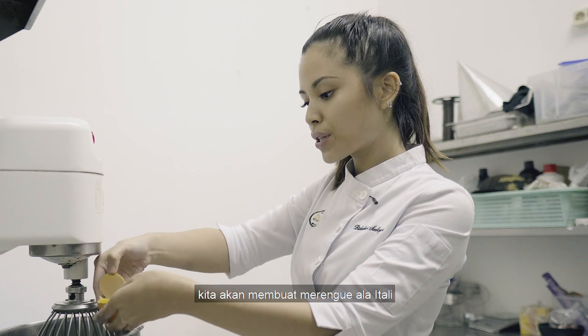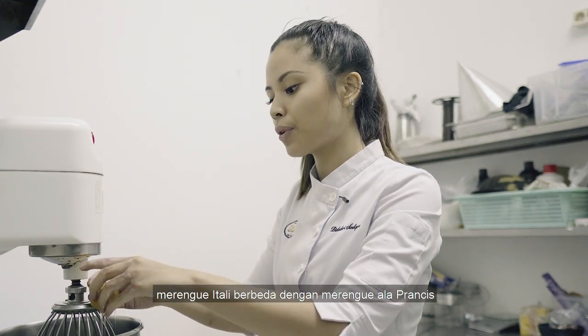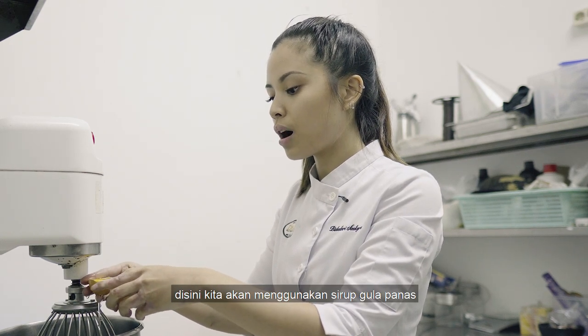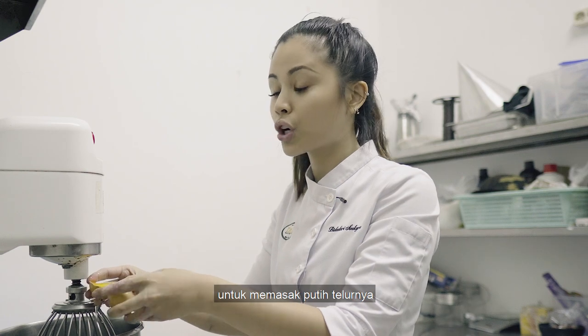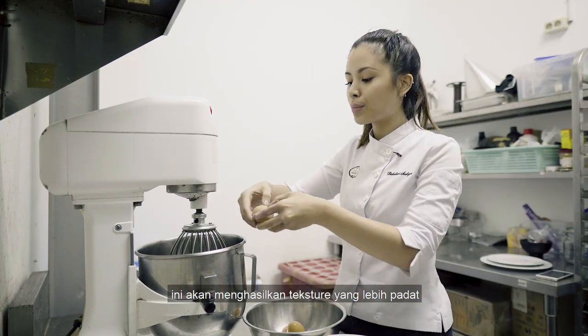Here, we're going to make an Italian meringue, which is different from a French meringue because with French meringue you're using raw sugar. Here, you're gonna use a hot sugar syrup to cook the egg whites. It's gonna result in a more firm texture.